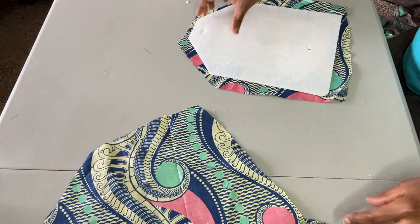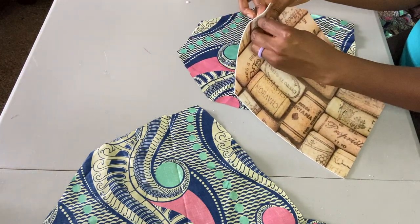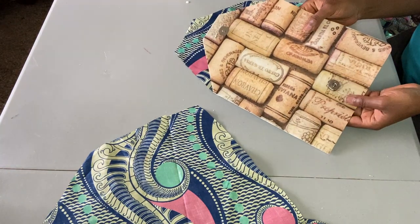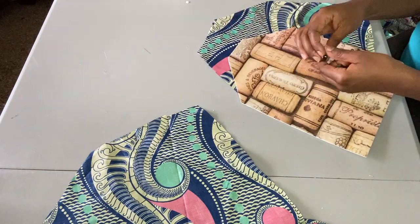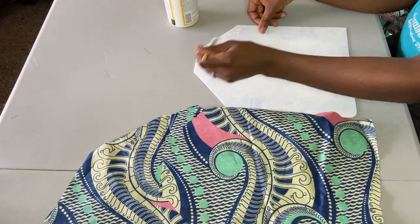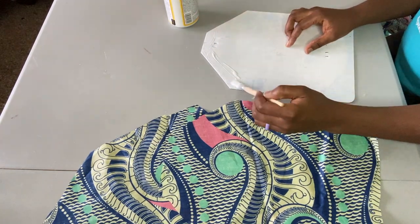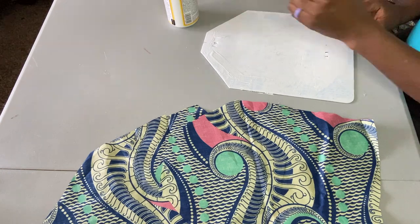This is the magnet snap button I'm going to be using to secure the purse so it can close. What I did is I just created a landmark for where it's going to go before I apply the fabric, because once I apply the fabric I'll go back and dig a hole through the fabric so I know where to put the button.